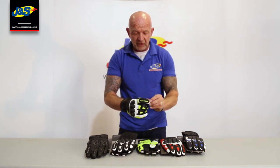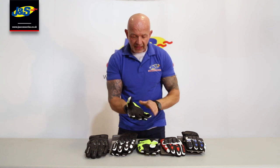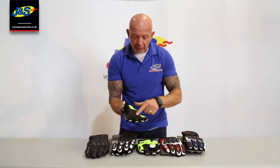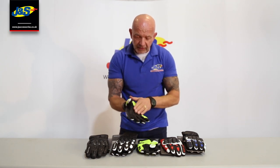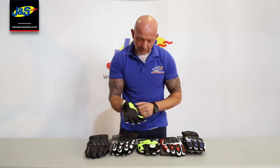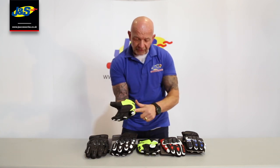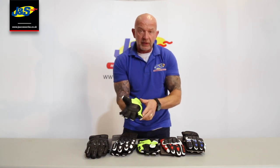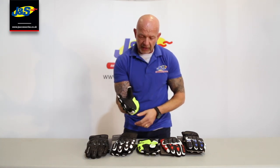The Frank Thomas logo on the forefinger there. Turning it over — nice, smooth, thin leather palm with reinforcement. It's got some grip on it there so you can grip the handlebars easily. And some reinforcement between the forefinger and the thumb. Overlay of leather again and some padding there on the ball of the palm, on the outer, and on the outer of the little finger as well.